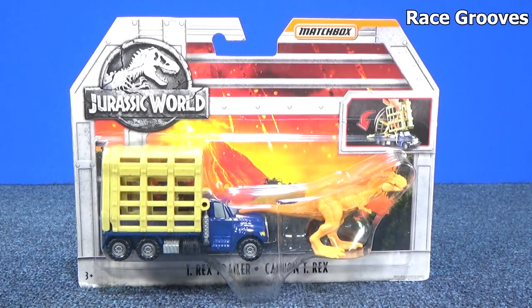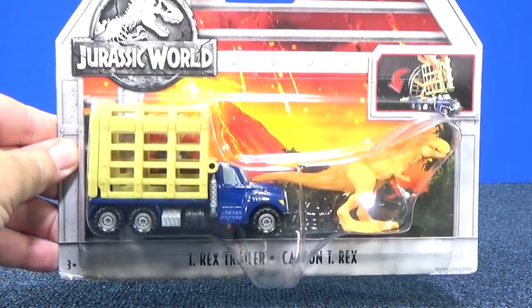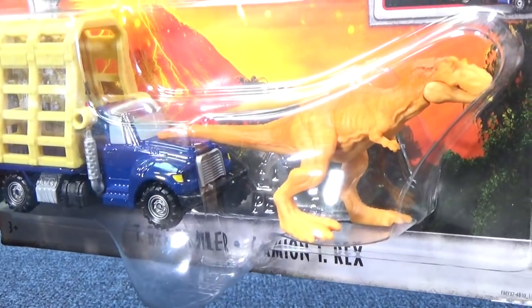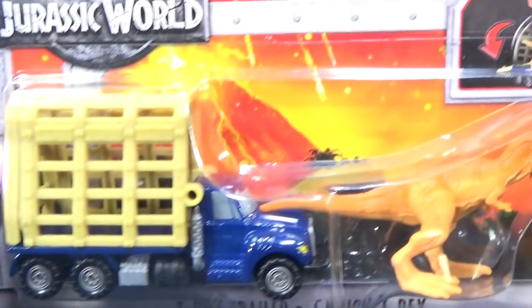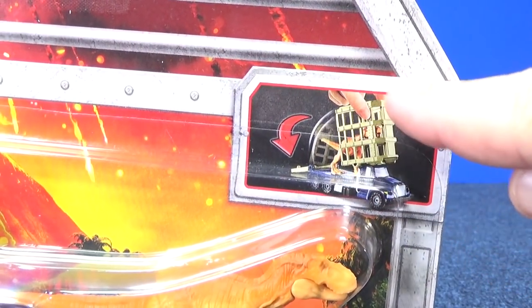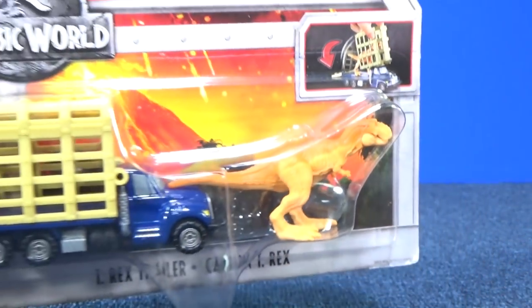Mattel sent me some of their Matchbox Jurassic World models. Here we have the T-Rex trailer — comes with the T-Rex and a trailer so that you can catch your T-Rex. If you look right here, the cage lifts up and has a little ramp that drops down.